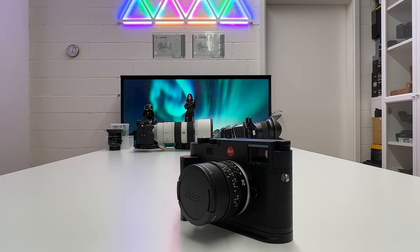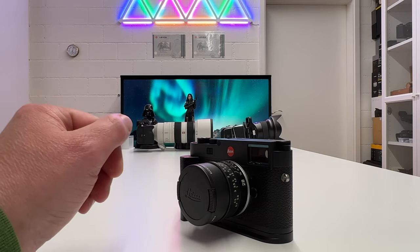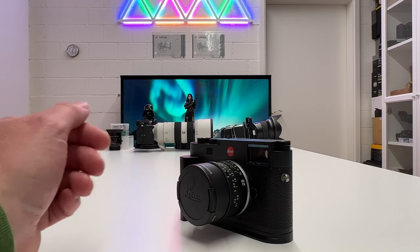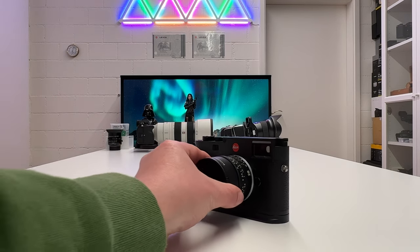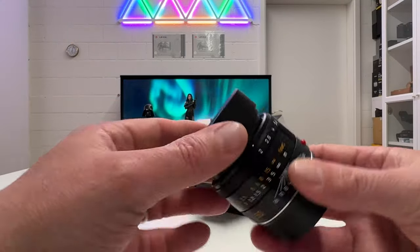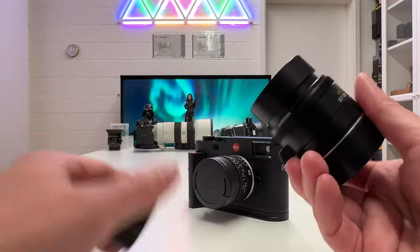The last data point is the price. In the US, the Summicron M 28mm f2.0 is typically priced around $4,800 to $5,000, and this limited edition is at about the same price as the standard version in Switzerland too. So you get a collector's piece without paying much of a premium. Compared to more expensive lenses in the Leica M lineup — for instance, the Summicron M 50mm f2.0 at around $7,000 — this is relatively accessible.